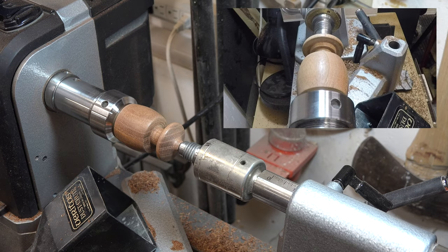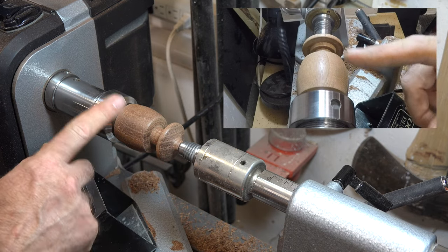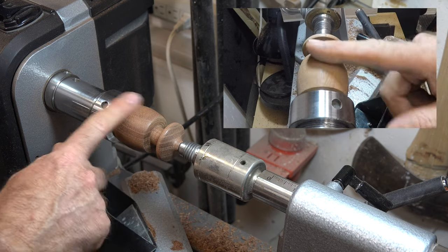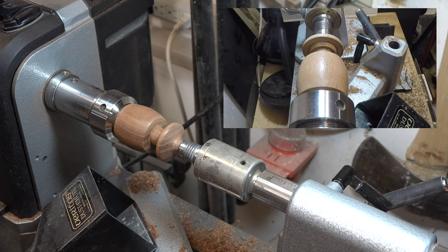With our sanding done we can now part off our lid. Because of the expanding collet in the headstock, the body of our box will still remain intact over here. Just make sure that your lid doesn't go flying off onto the floor.